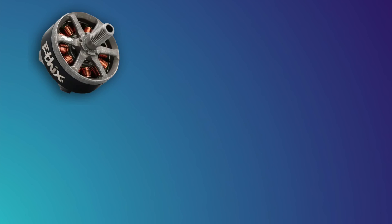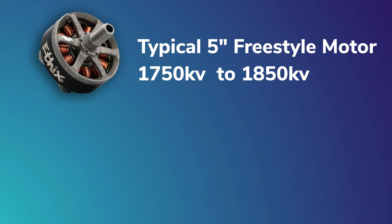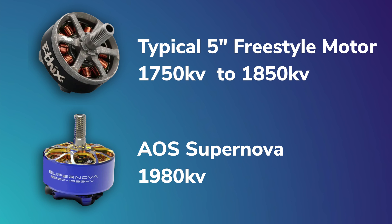Apart from the dimensions of the motor, there's something else that can give pilots an artificial feeling of having more power. Typically most five-inch freestyle motors are 1750 to 1850 kV, while the Supernovas are 1980 kV. That higher kV means more power because the motor is spinning faster for every one volt of electricity it gets.